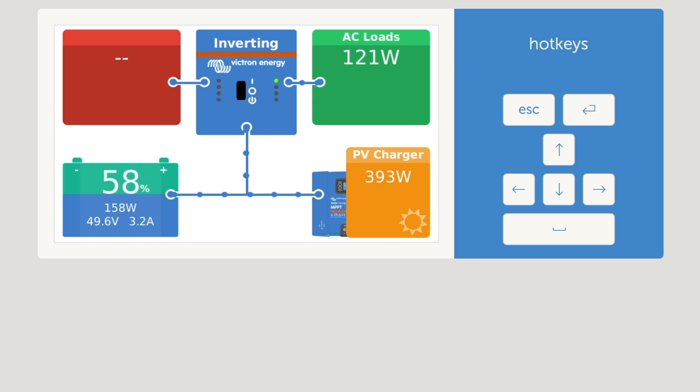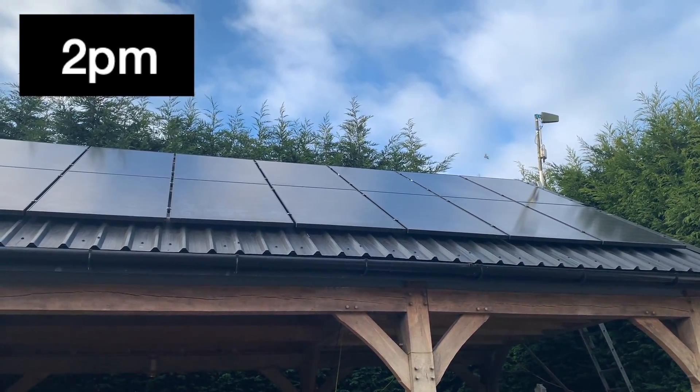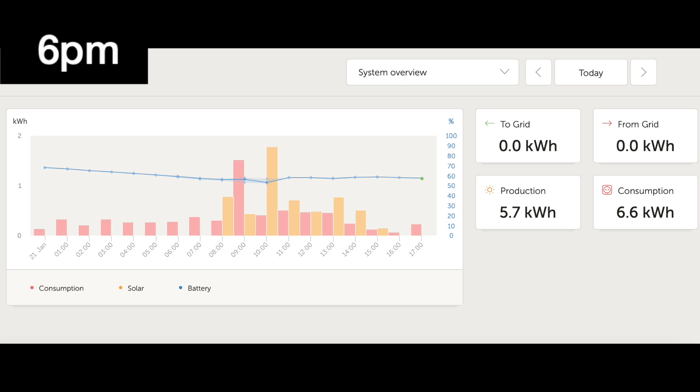Hopefully the cloud will clear and we'll get a little bit more charge into those batteries. It's now two o'clock in the afternoon. Still got some cloud cover so not a huge amount of solar coming in, and the sun has moved right around now so it's not our best time of day anyway. The charge coming in has improved a little bit — we've got around 677 watts coming in, meaning we're charging about 476 watts into our batteries. Unfortunately that cloud cover came over just during the best part of our day where the sun really hits those panels, and now you can see this overview of our production and consumption through today.